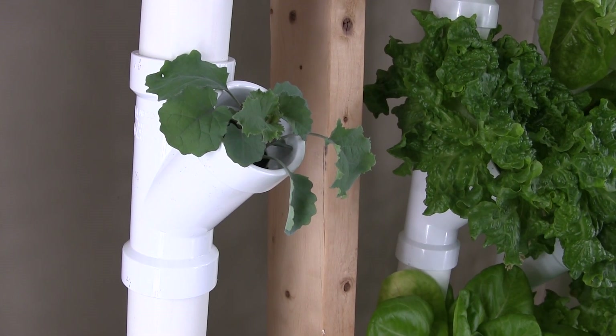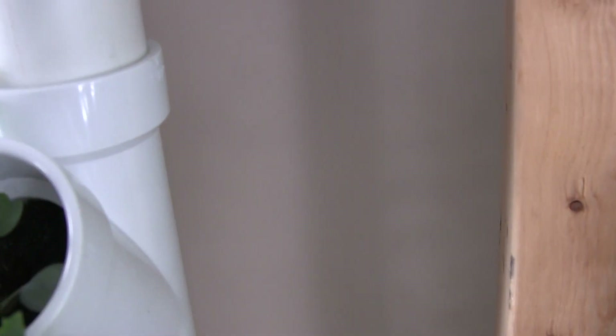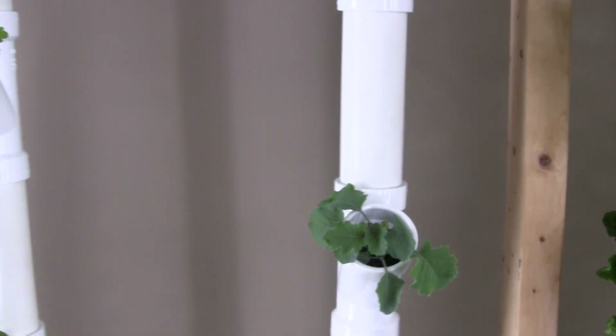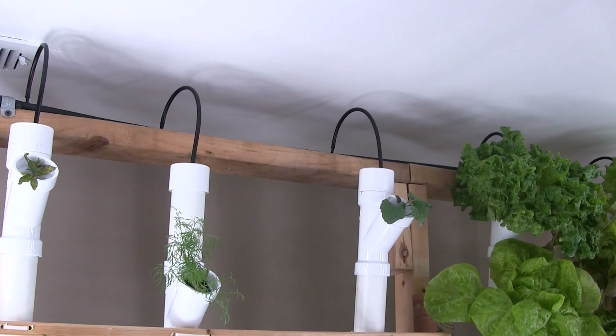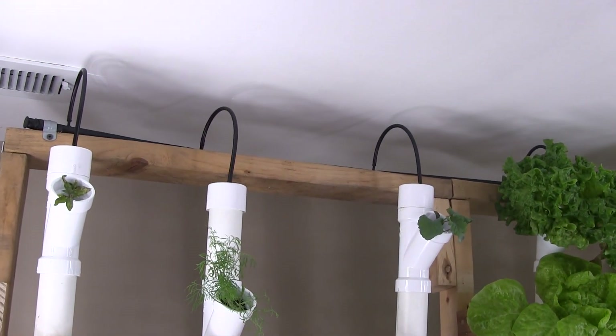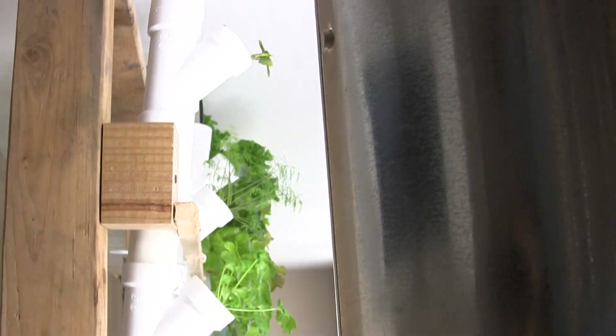For irrigation, instead of hard piping, I have a half-inch pull line with one-quarter inch irrigation tubing and a connector to supply the plants with irrigation.